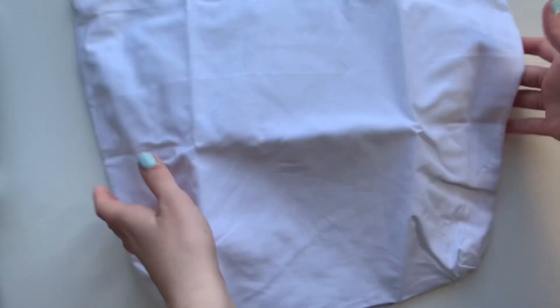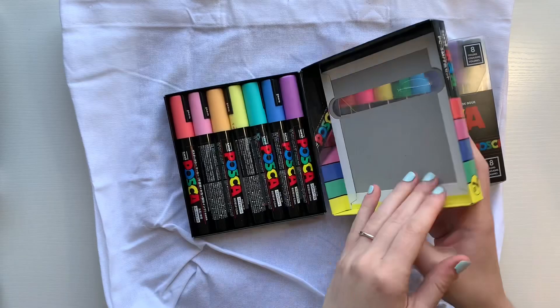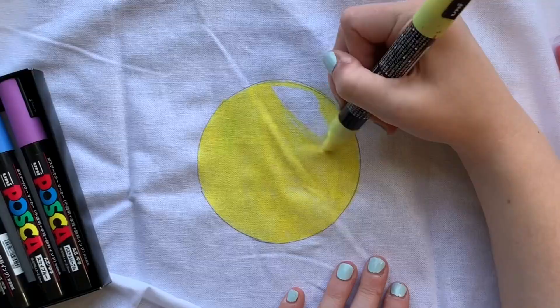In terms of Posca pens, I'm still pretty new to all the ways that they could be used. I decided to try using these Posca pens on the tote bag to see how it worked out. This tote bag in particular was a hundred percent cotton, so I figured they at least stood a chance.